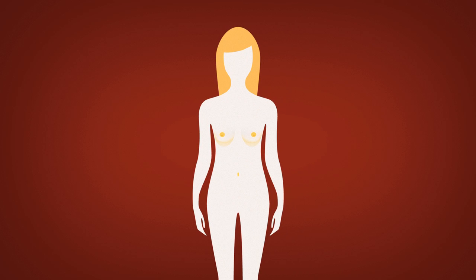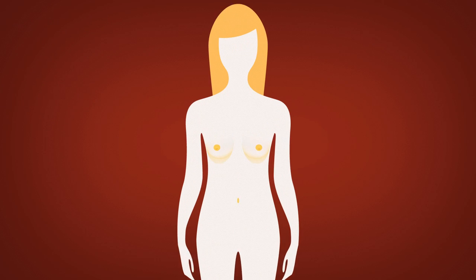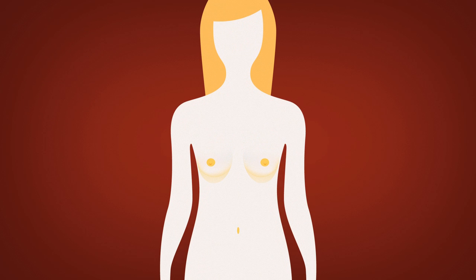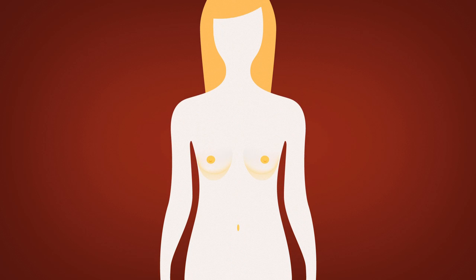Removing these lymph nodes raises your risk for developing lymphedema, a condition that usually causes abnormal swelling of the arms, but can also affect the breast, chest, and legs. After lymph node surgery, if you experience unusual and painful swelling, you should immediately notify your doctor.